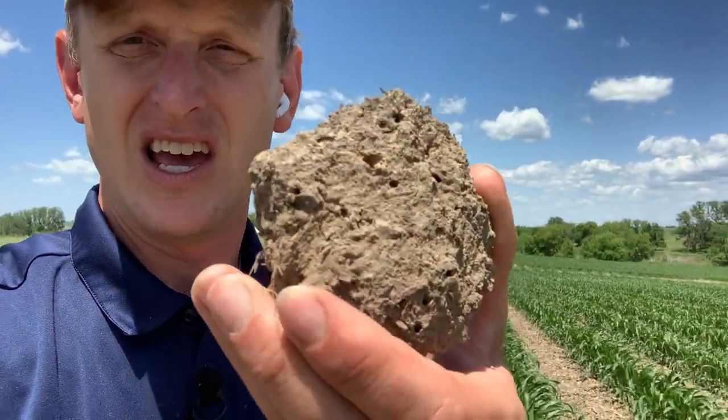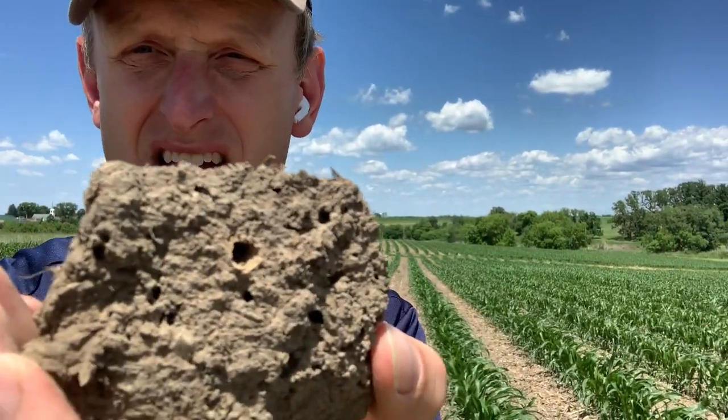The truth is, when we do tillage we break up all these pores, these conduits and culverts, and water simply cannot get in very effectively. Most farms I visit, a half inch or an inch of rain is all we can really effectively infiltrate.